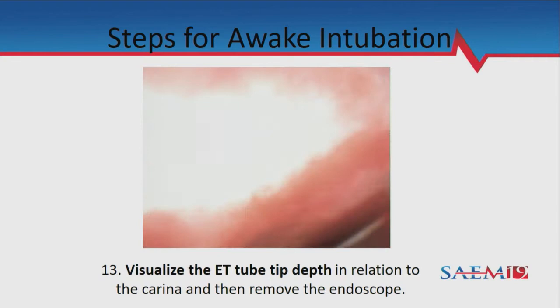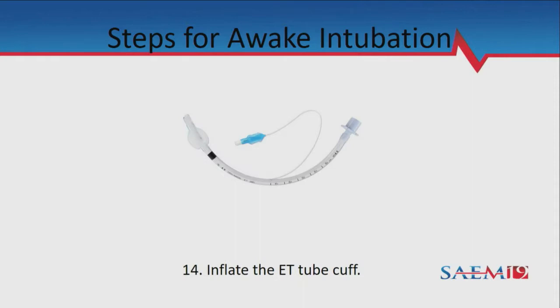You'll see the tracheal rings as you drive down. If you want the patient to breathe through the tube, inflate the cuff — it's very difficult to breathe around the tube with the scope in it, and once you go through the vocal cords you're cutting off their airway. Get the scope out once you've confirmed placement. Don't dally — pull the scope out, inflate the cuff, and you're done.